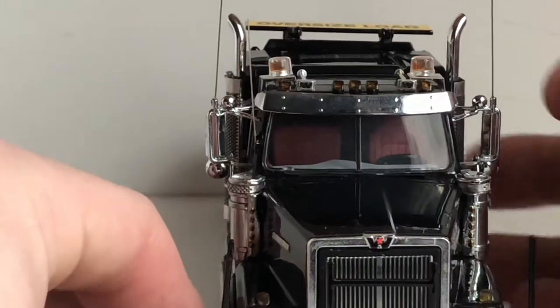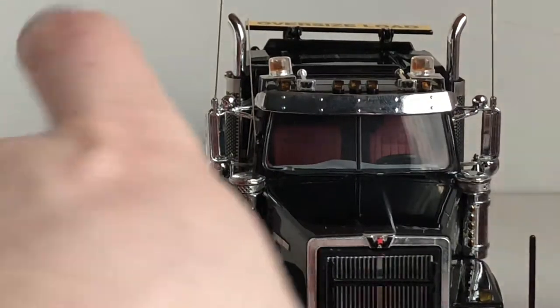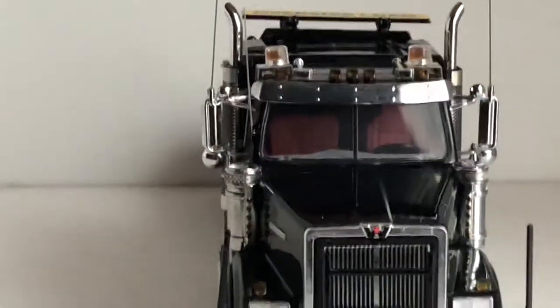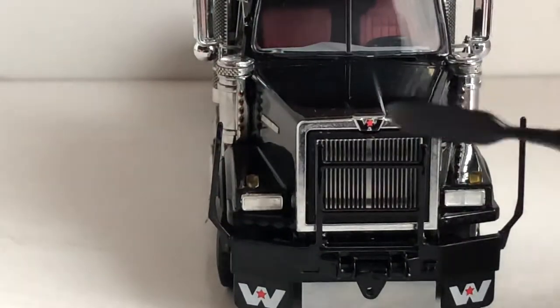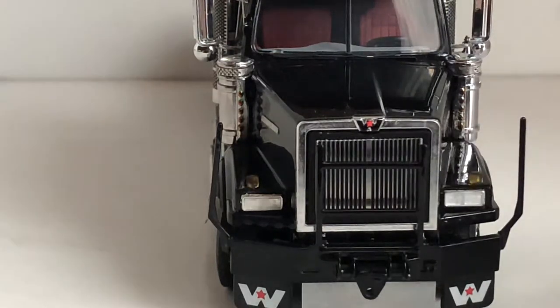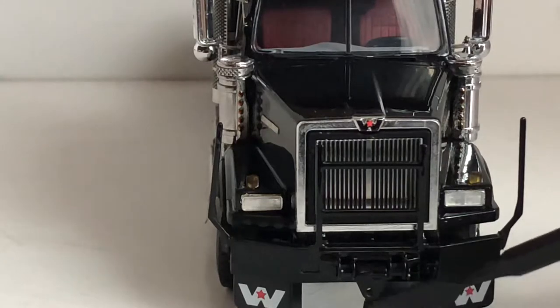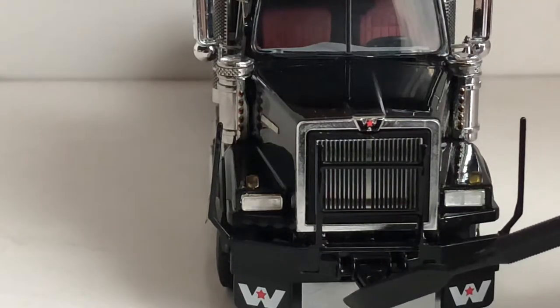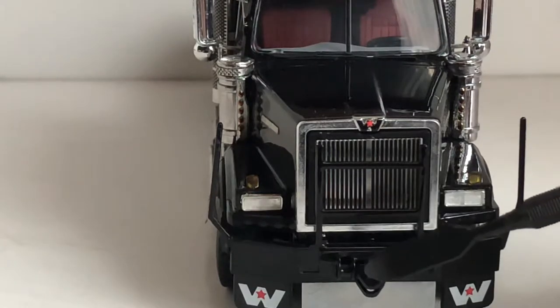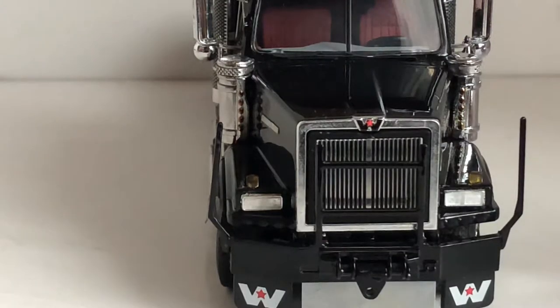Coming to the front of the model you can see there's a Western Star logo, and moving the camera down you have some nice headlights, some turn signal indicators, a nice push bar, and a little pintle hitch for a drawbar. So if you were pushing an SPMT unit or something like that you could hook up right there. You've also got some nice Western Star mud flaps.